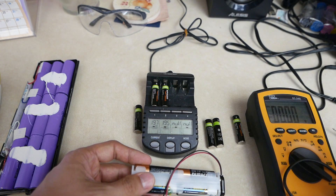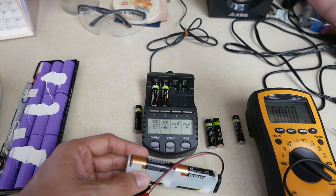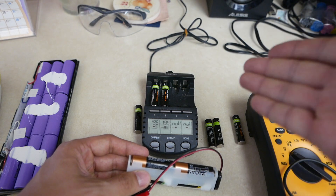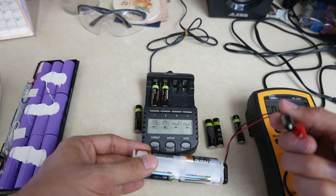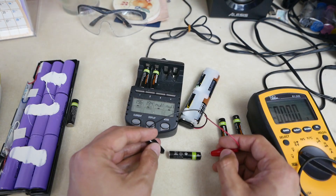All I have to do is double the voltage — take two regular AA batteries and stimulate it. You can go to a higher voltage; I have roughly 5 volts here.